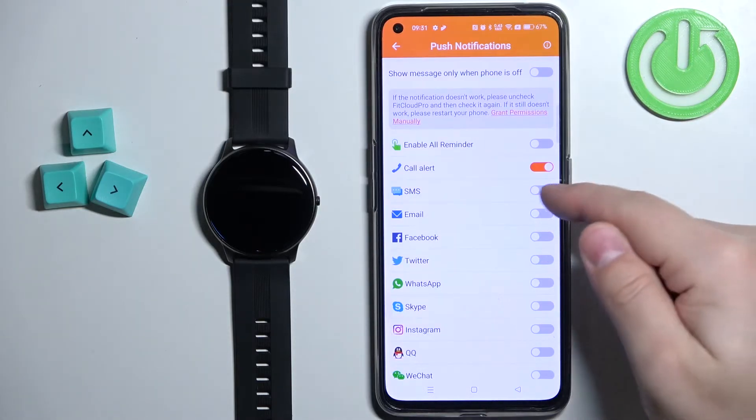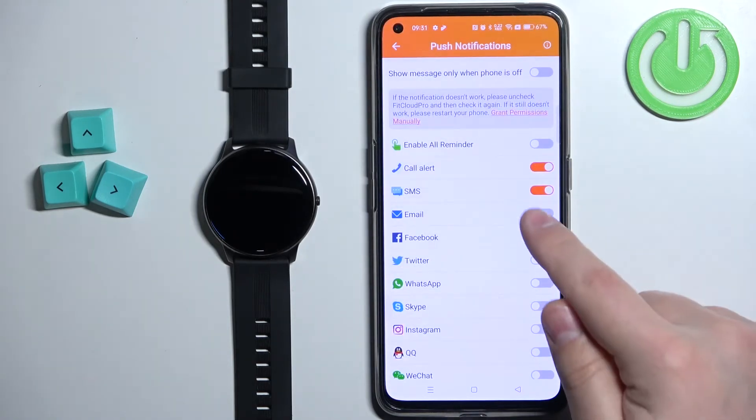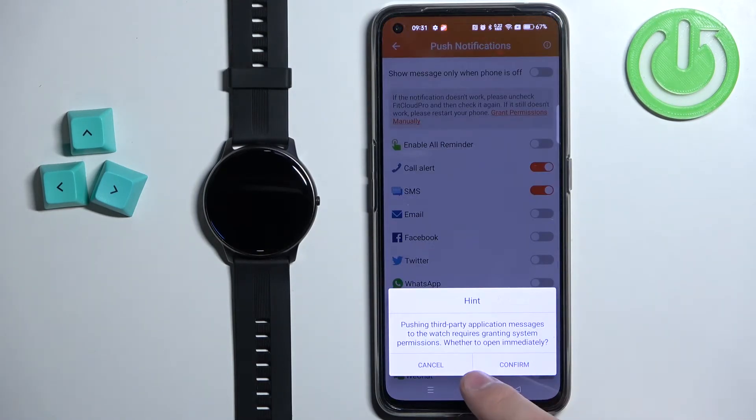Next we can enable, for example, SMS — and again we need to allow the required permission. For email and to push third-party application messages, so for example email, Facebook, and stuff like that, we need to allow the notification access.